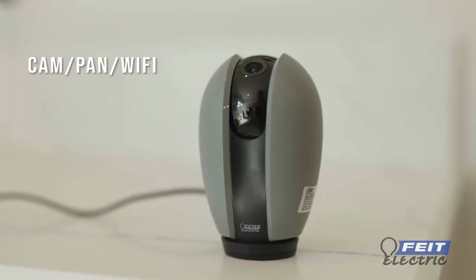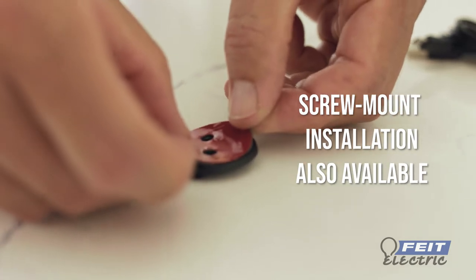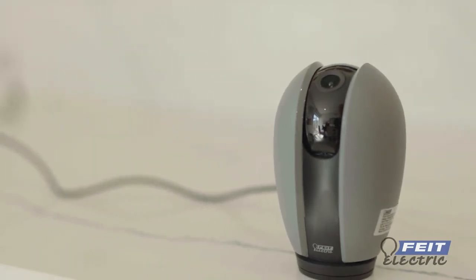This video will show you how to set up the Fite Electric Smart Camera. Attach the double-sided tape to the bottom of the camera base. Clean the mounting area thoroughly and place the camera on a flat surface.